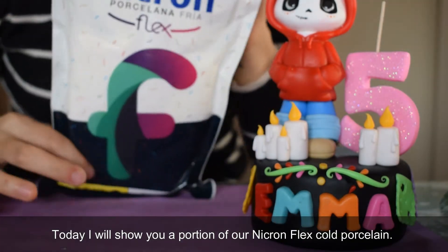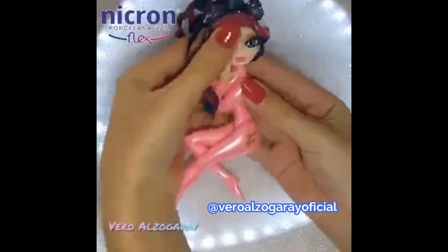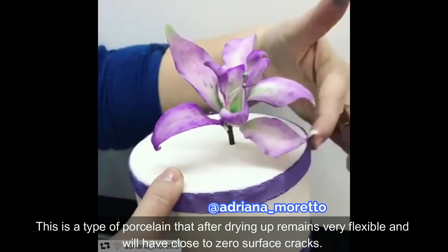Today I will show you a portion of our Negron Flex Cold Porcelain. This is a type of porcelain that after drying up remains very flexible and will have close to zero surface cracks.